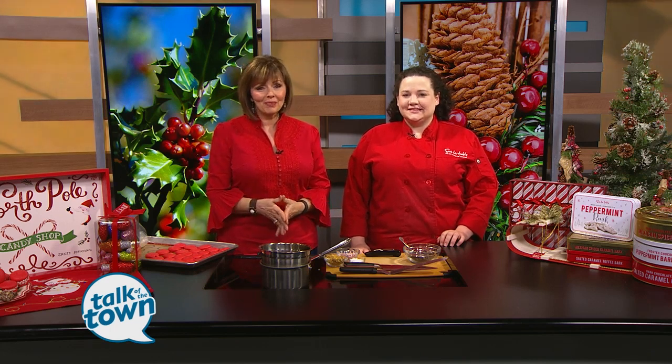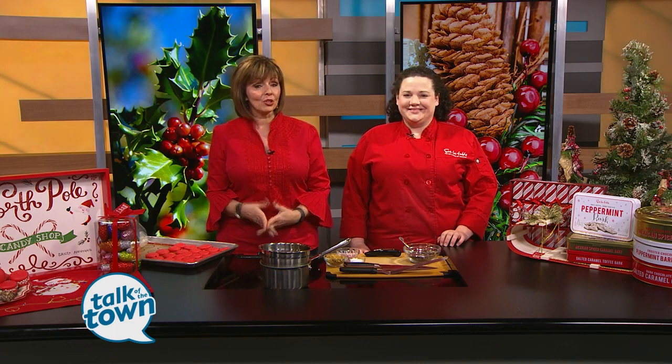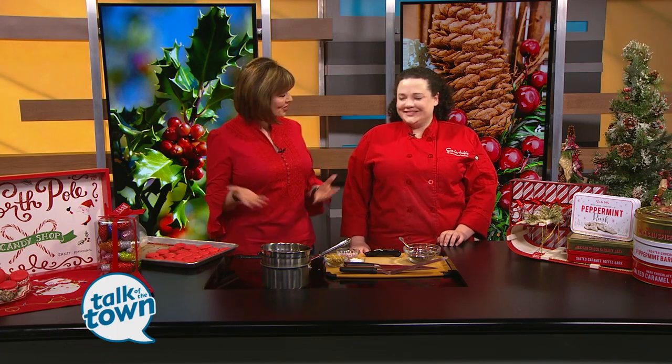If you love chocolate, today's recipes are right up your alley. Chef Genevieve teaches some pretty sweet classes over at Sur La Table in Brentwood, so you can cook like a pro. You're showing us some great things today.